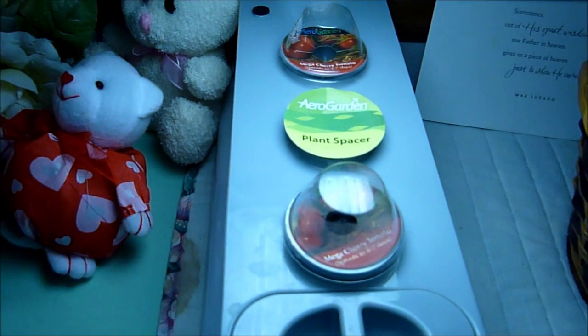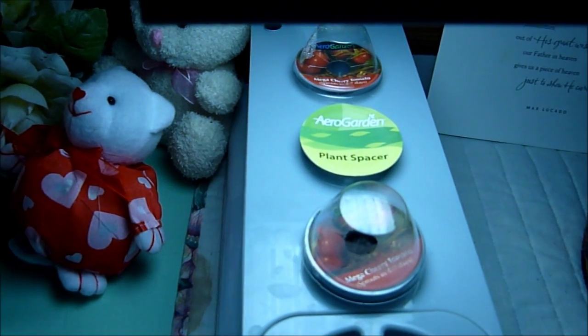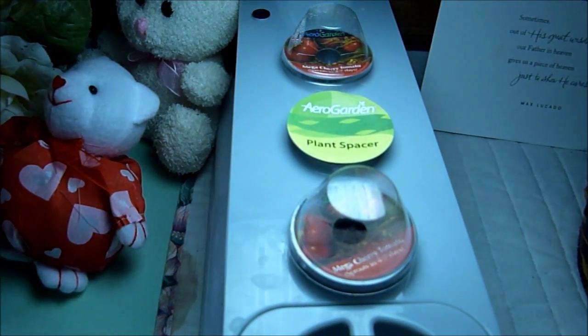I'll top off the water every two weeks and keep fresh nutrients in it for the tomato plants to grow. I have a lot of recipes that I'll be sharing with you for the tomatoes that come from these two plants.